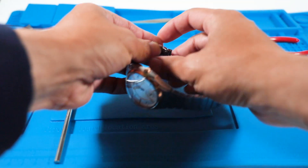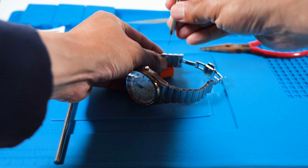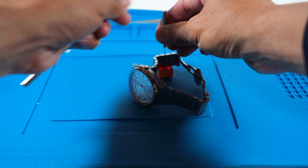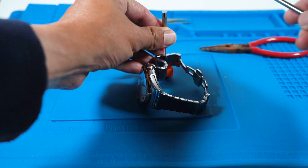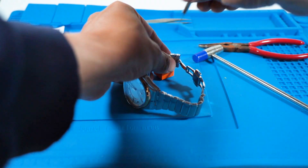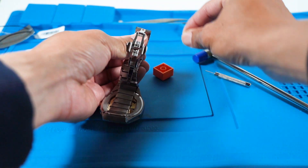First, I'm going to remove a link in the bracelet to open up the watch. I use a pin or a tack to push it through by tapping with a hammer on the top and a trusty Lego piece on the bottom. Make sure you're pushing through the correct direction — you'll see arrows on the inside of the bracelet that will tell you which way to tap.